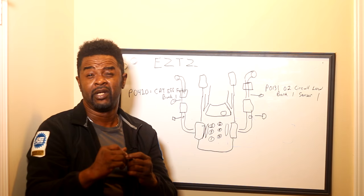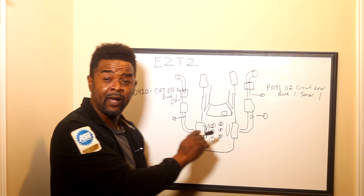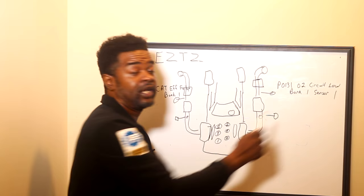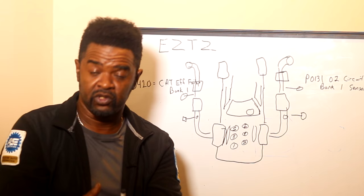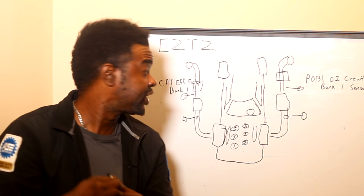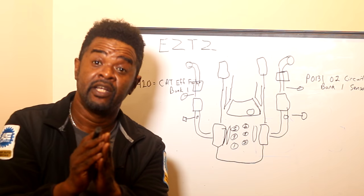The best way to memorize this: let's go over the code in question. He had a P0131 — O2 sensor circuit low, bank one, sensor one. Let's determine what bank one is. Bank one is obviously on this side where cylinder one is. Now sensor one is always upstream — it doesn't matter which side. Sensor one is going to always be upstream. Sensor two will always be downstream, meaning after the catalytic converter. Got that memorized? Sensor one: always before the cat. Sensor two: always after the cat.